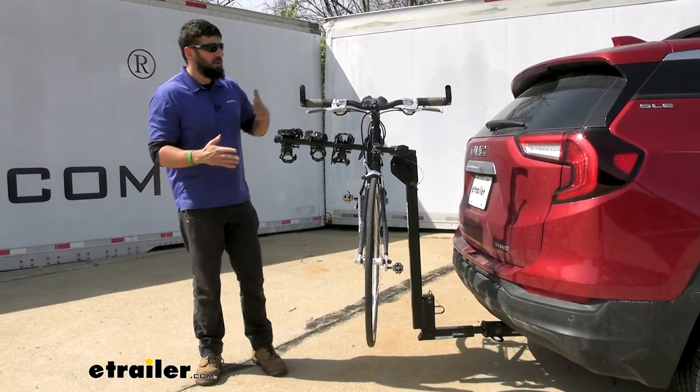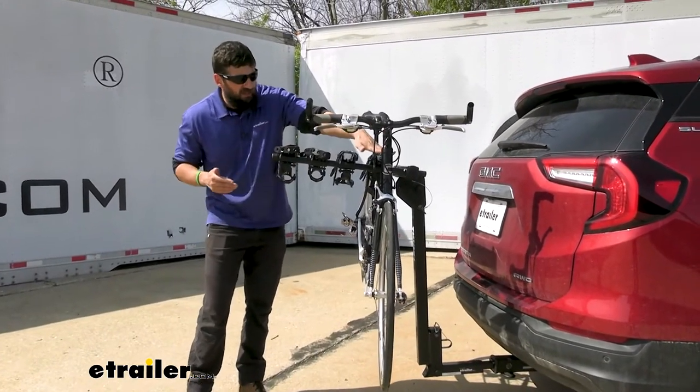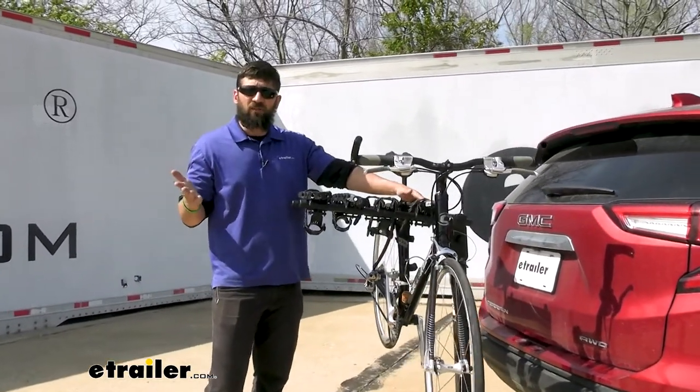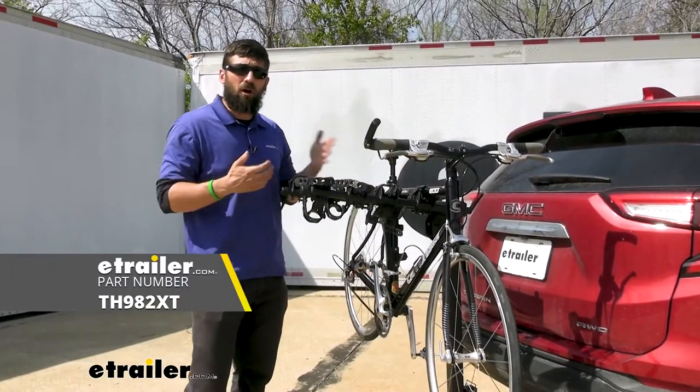One thing I do want to point out with a hanging style rack: they're really designed to be used with bikes that have that nice flat horizontal top tube. However, there are plenty of bikes that don't have that, such as women's and children's bikes. If that's the case for you, you can still use this rack — you're just going to need to pick up an adapter bar, which Thule offers.